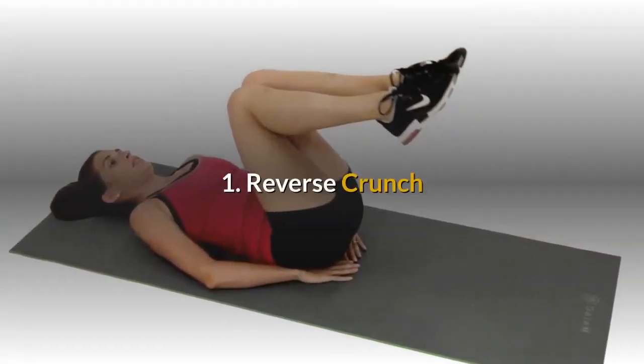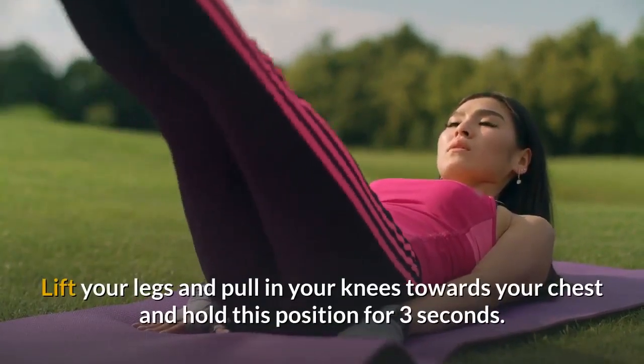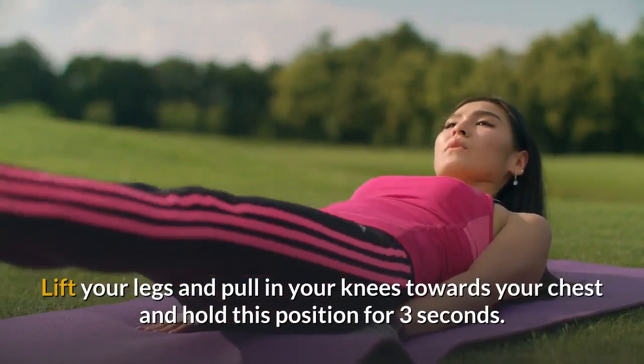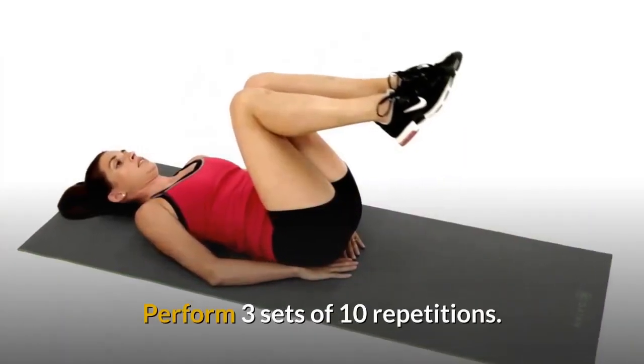Number 1: Reverse Crunch. Lie on your back with your hands behind your head and your knees bent. Lift your legs and pull in your knees toward your chest and hold this position for 3 seconds. At all times, keep your back straight. Perform 3 sets of 10 repetitions.